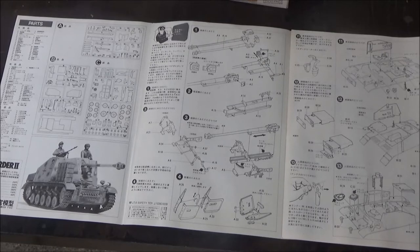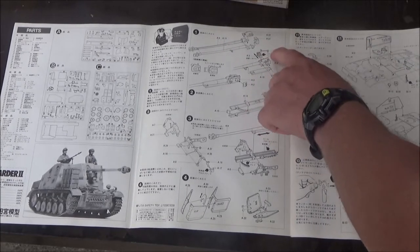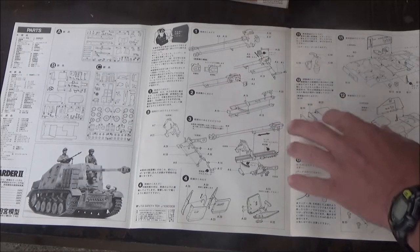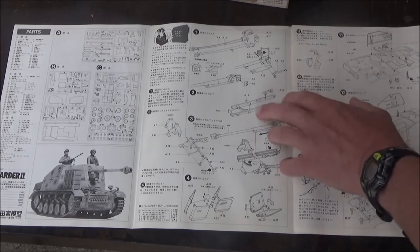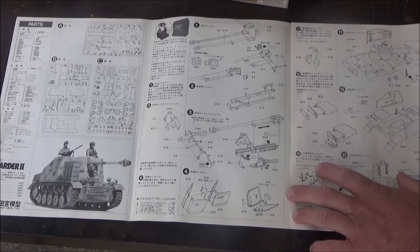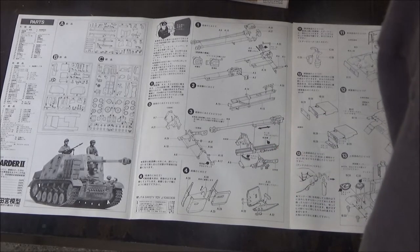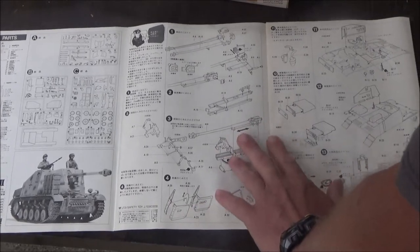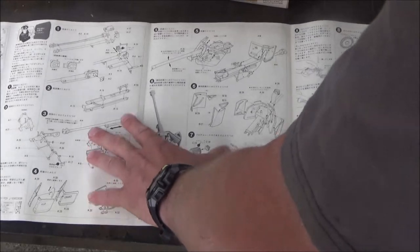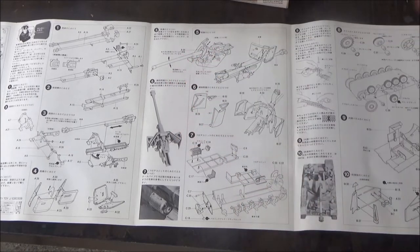Contrary to what we normally do, here we start building the gun. We have the gun tube with the breech and all the other little parts that go to the handle — the breech block, the breech plate. Then we have the cradle for it. I'm putting all these parts to the cradle onto the gun tube assembly. Then we put the shield onto the gun tube assembly.